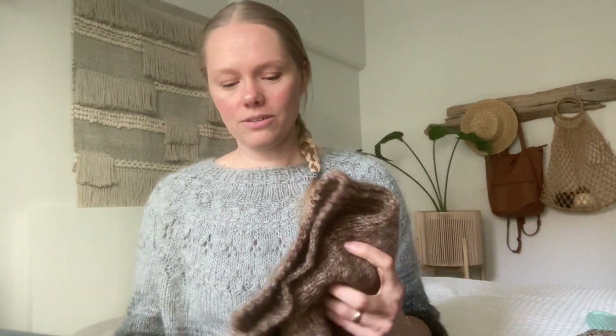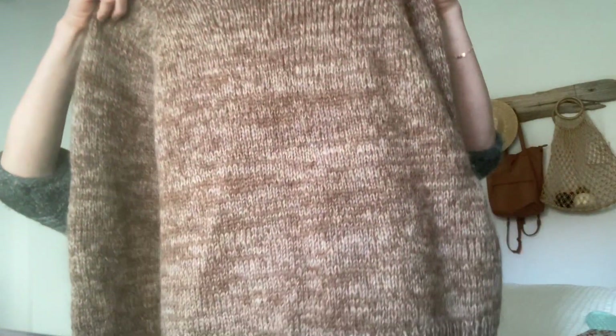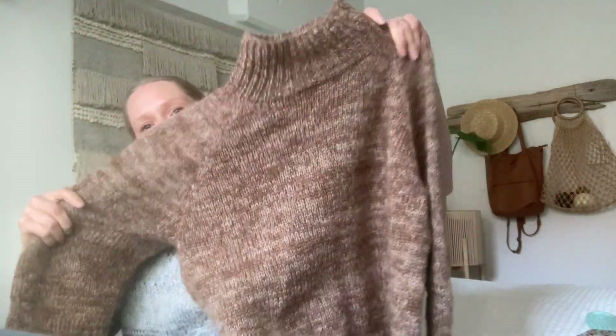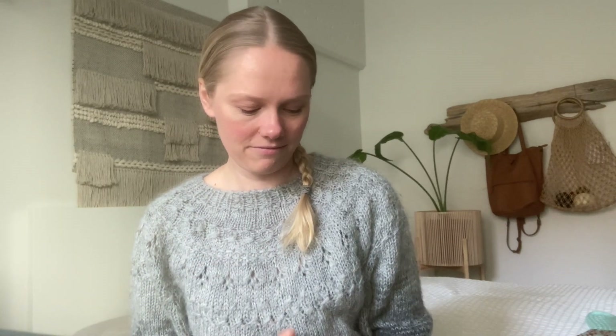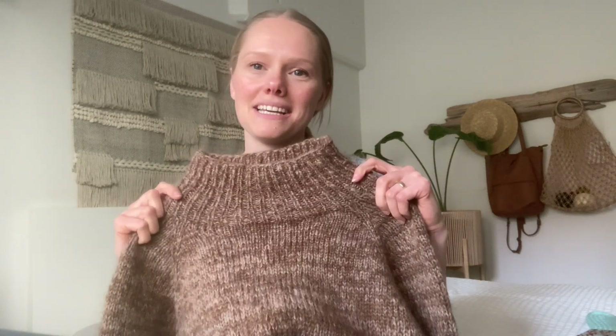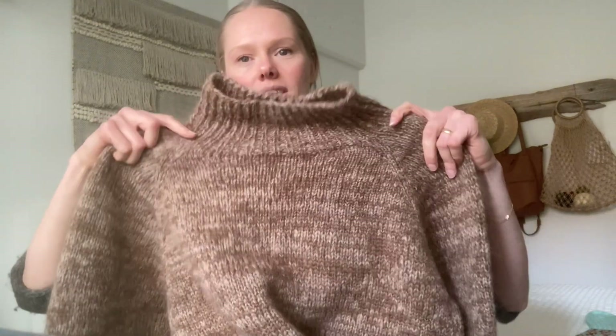I guess we can move on to the dye culprit — this beautiful sweater. This was my first garment test knit. I've test knit hats and socks and smaller projects because I felt like I could handle the timeline, and I've always wanted to test knit a sweater but felt I didn't have enough time. This is the Wayfarer Raglan by Liv Oven — she is Woodlands Knits on Instagram — and her information will be down below. She designed this sweater.